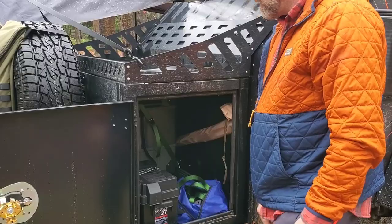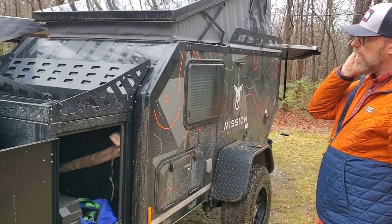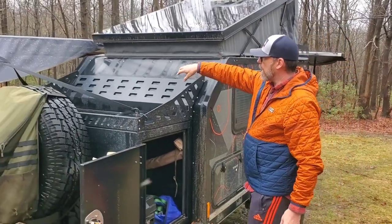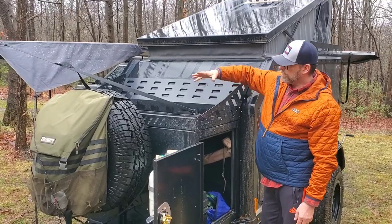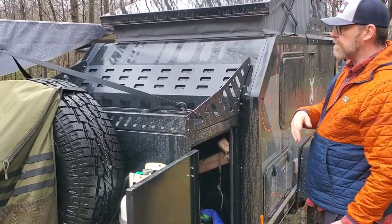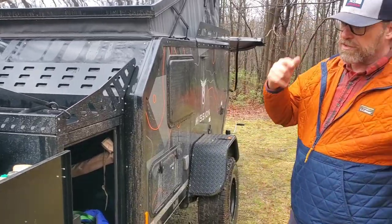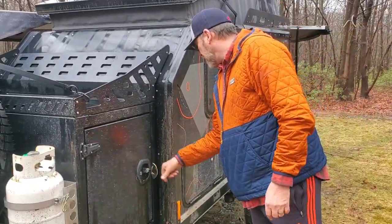Obviously there's storage on top — plenty of places to rack things, whether it's Maxtrax, tools, whatever. You can set stuff up there and strap it down. It's a nice area, though you always have to keep an eye on your tongue weight.